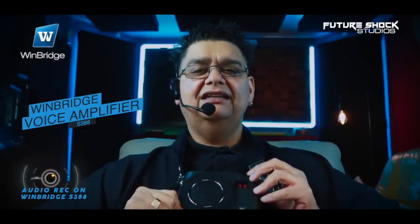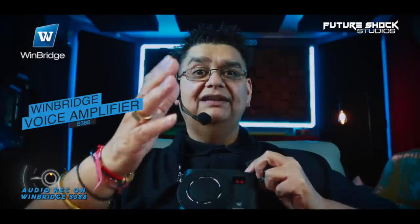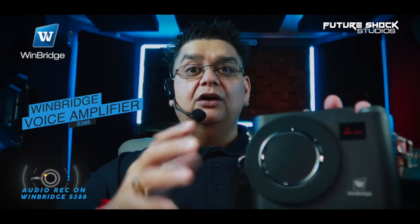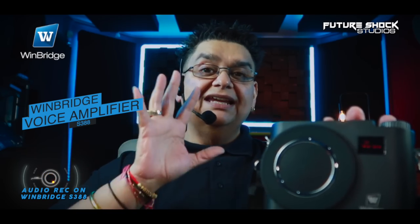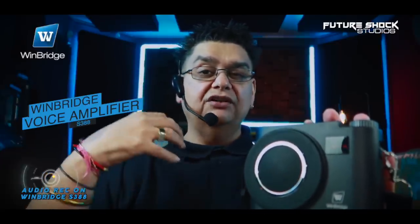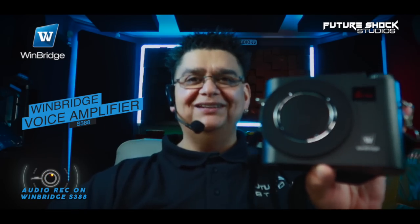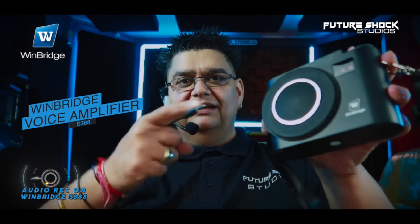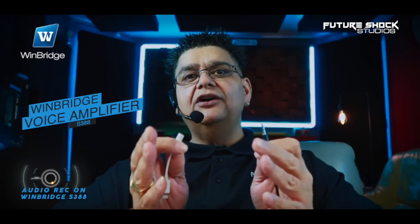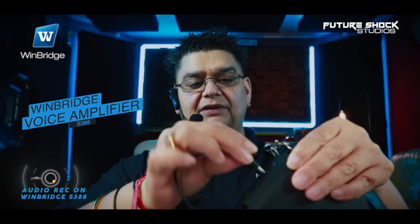We're at volume 16 — I'll bring it down to avoid feedback. Feedback occurs when the mic and speaker face each other, creating a feedback tone. Ideally you'd clip the amplifier to your waistline. I've set the amplifier down here so the camera is picking up the audio. If you have an iPhone and want to play music, you'll need the lightning adapter — plug it into the auxiliary port.